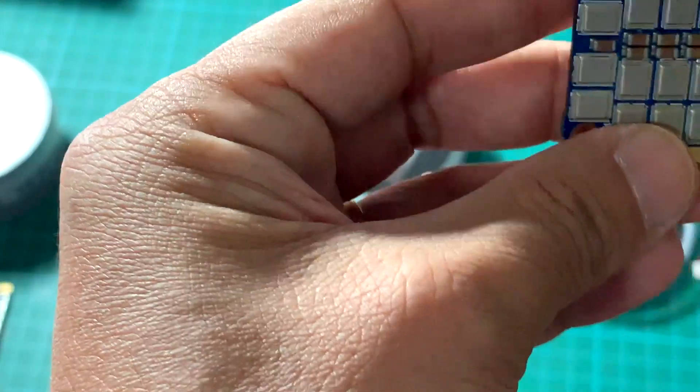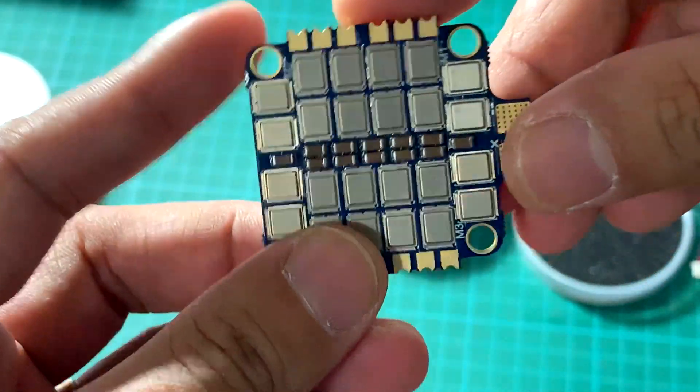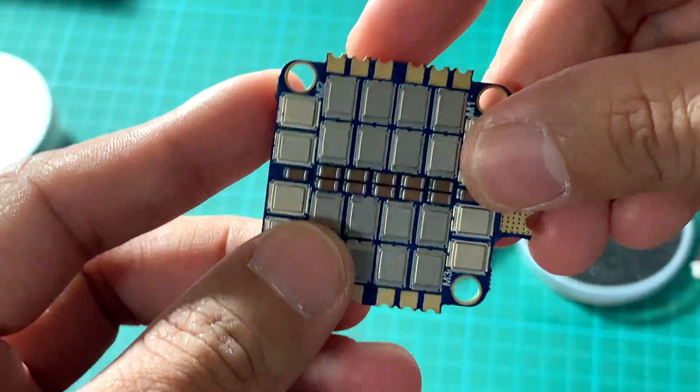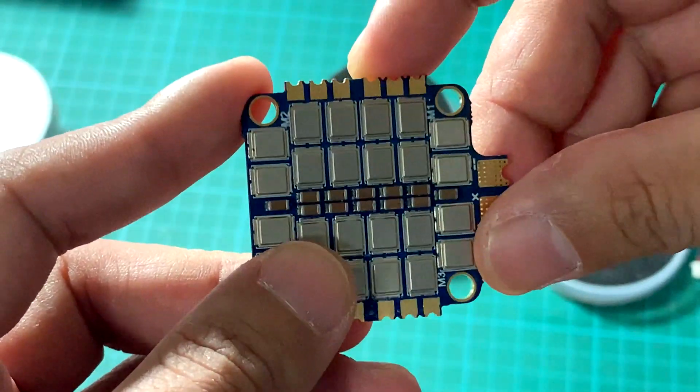But these MOSFETs are built like metal — they can dissipate heat and handle higher avalanche characteristics, so they are more rugged and more durable.